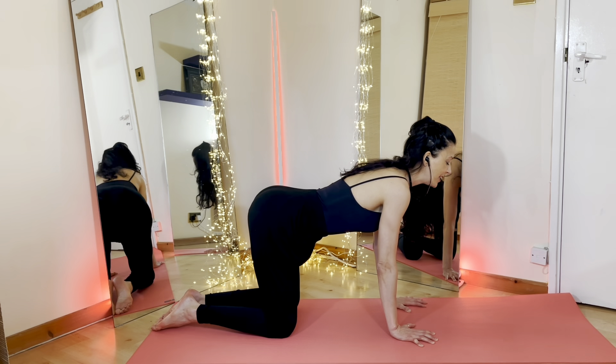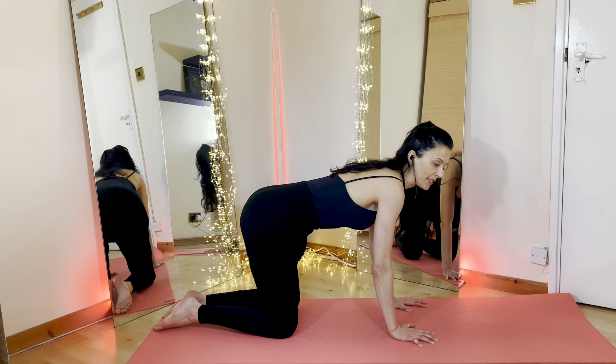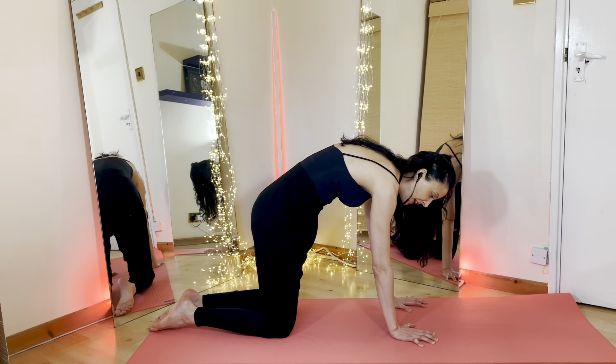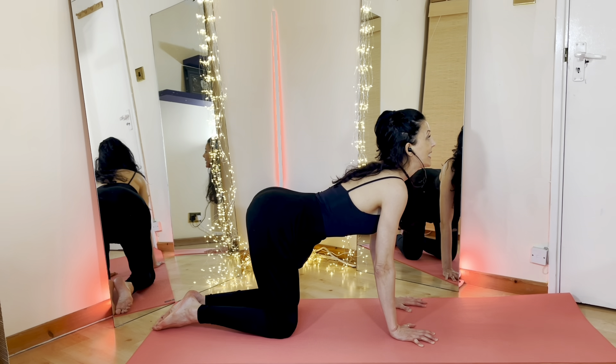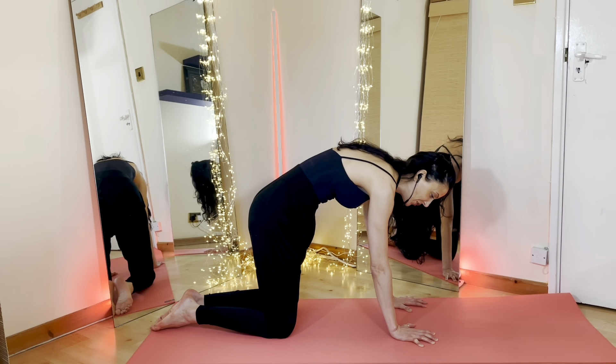Inhale, belly button down, we open up that chest. Exhale, take your belly button into your spine, round your spine, your chin into the chest. Once again — inhale, belly button down towards the floor, open up your chest. And exhale, take your belly button into your spine, round your spine, your chin into the chest.